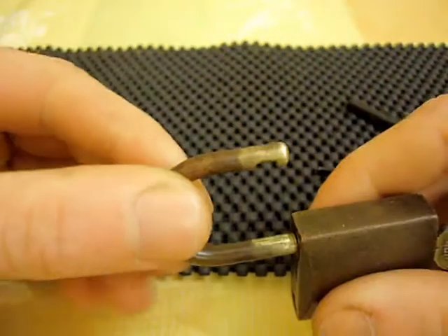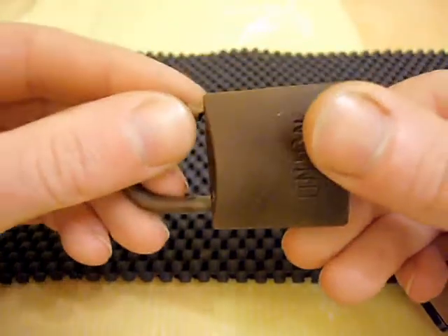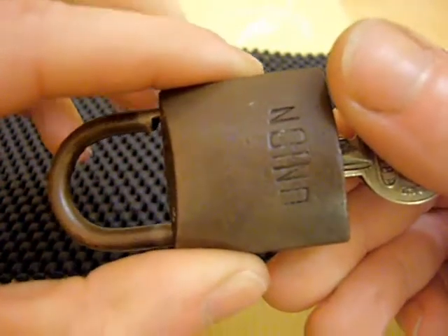You can see there the sort of colour the lock should be — the brass colour — so it's very dirty. I'll probably give it a clean up, maybe put some pictures at the end of the video.